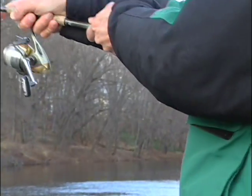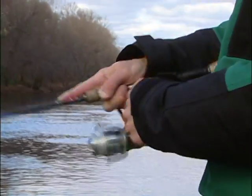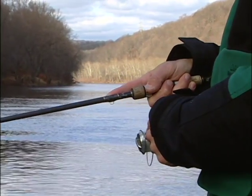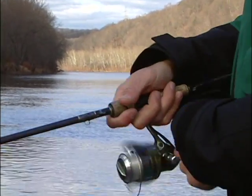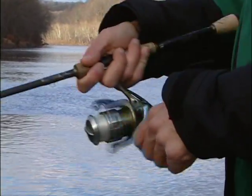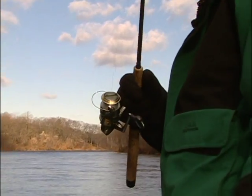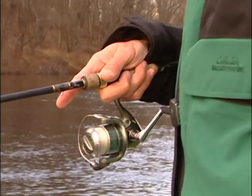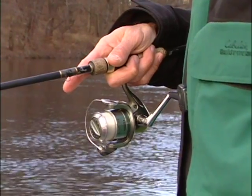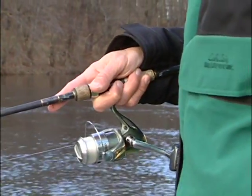Here you see I'm closing the bale with my hand. When you close a bale with the handle — which is how spinning reels are made, manufacturers make them to click shut with the handle — that is very hard on the bale hardware. You'll break bale springs a lot of times. If I manually close that bale and lay that line in the line roller, that will almost eliminate line twist. And fishing in cold water, you need to have good performing line.